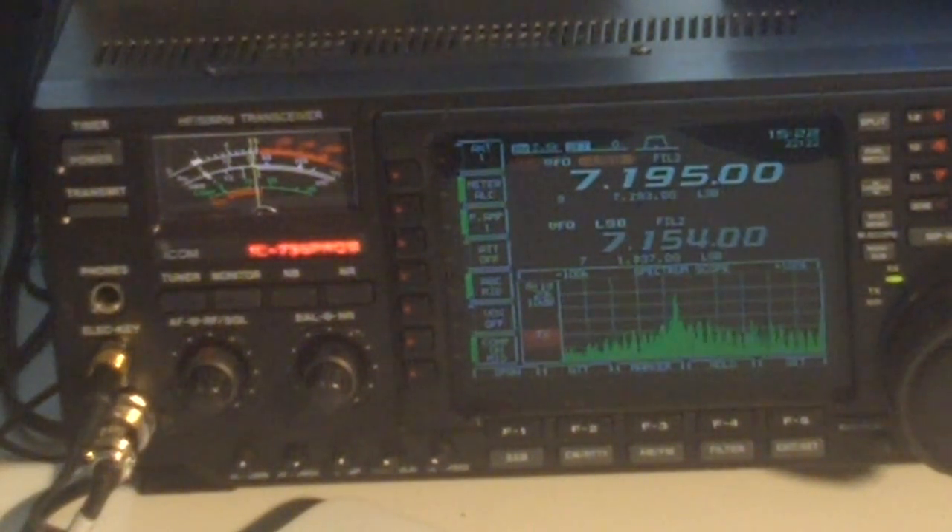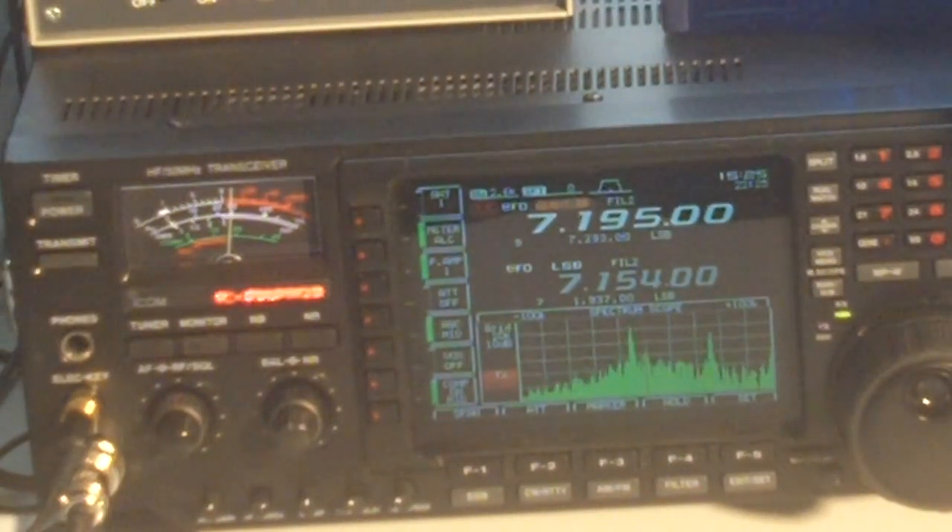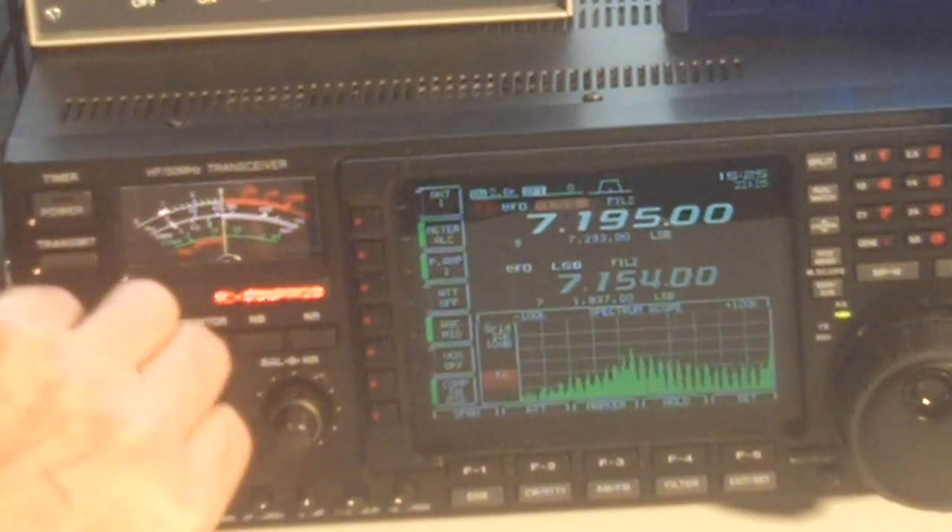This is a good demonstration for the receive capabilities of this six-foot diameter helically-wound magnetic loop. We're going to show the receive capabilities of the loop in action as we vary the loop frequency back and forth across a reasonably strong signal on the 40-meter band. Then we'll compare it to the off-center fed doublet.